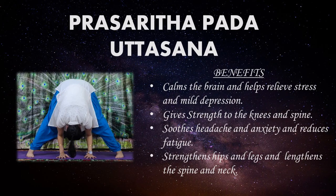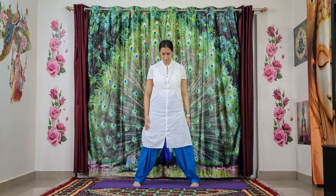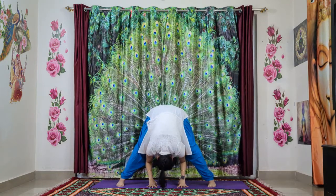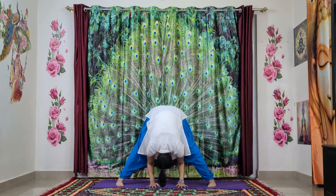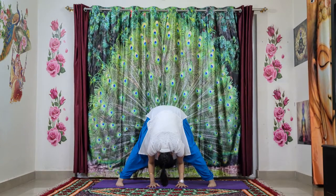Let's do one more posture — Prasarita Pada Uttanasana. Have a look at the benefits of this asana. From samastitihi with your hands in anjali mudra, slowly extend your legs sideways, toes in and heels out. Hands on your hips, inhale to lengthen up the spine, and by exhaling slowly fall forward without bending the knees. Once you reach, relax your hands down. You can increase the stance if comfortable, but make sure your toes are in and heels are out. Tighten the kneecaps and quadriceps of both legs to straighten them. Hang your head down completely, palms flat on the ground. Keep breathing, relax yourself here, and slowly by exhaling come up.